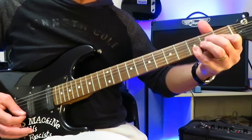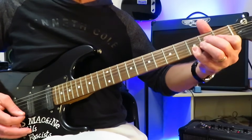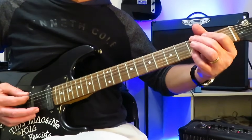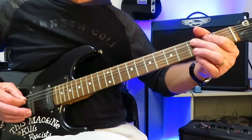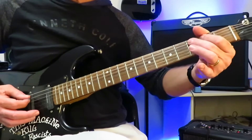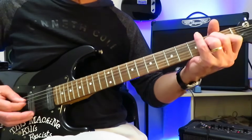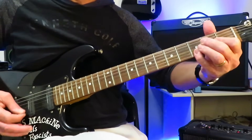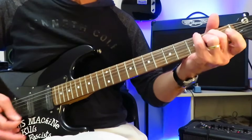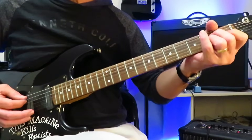Then you're going to take your pinky and drop into G — drop your pinky onto the third fret of the high E and the B string. Then you're going to string skip all the way up to the low E string and grab the third fret. Roll it down to the third fret of the A, off to two, hammer back onto three. Those notes are not palm muted, but everything else is. And that's the riff.